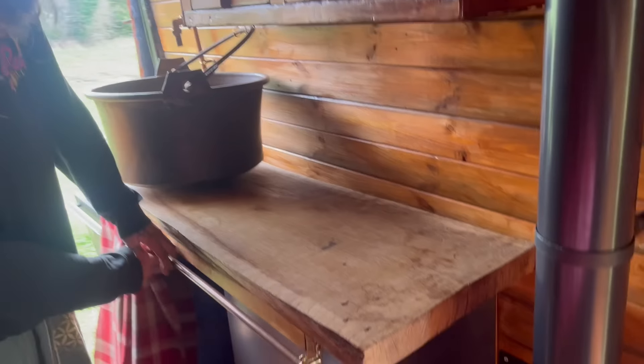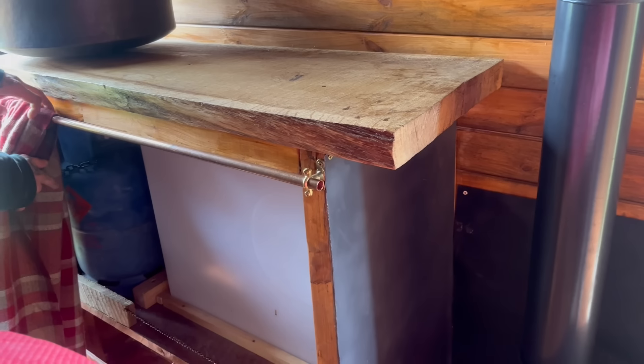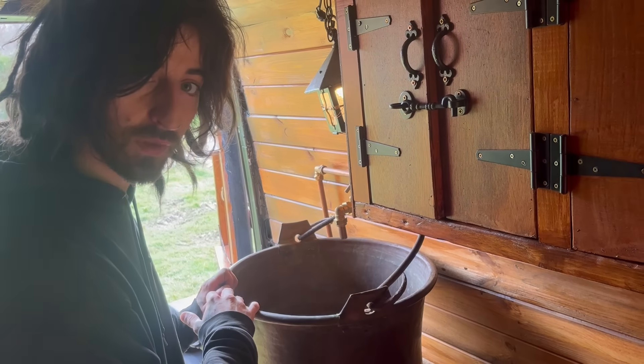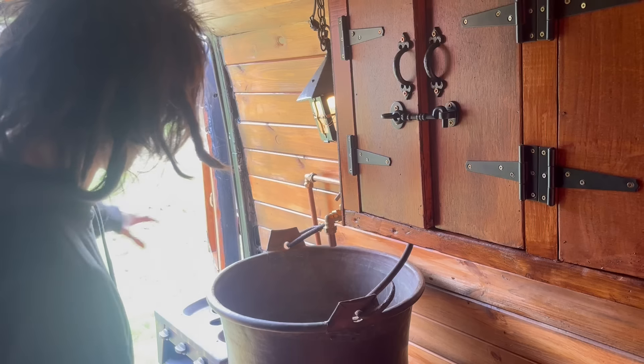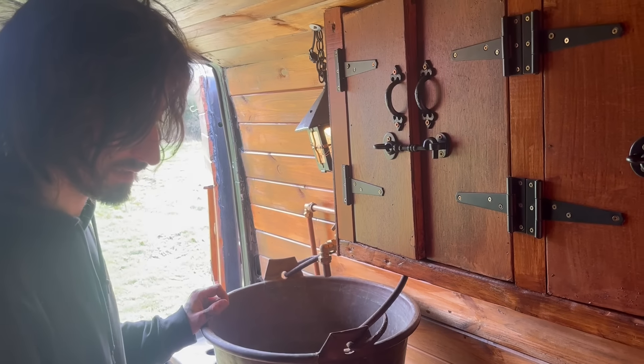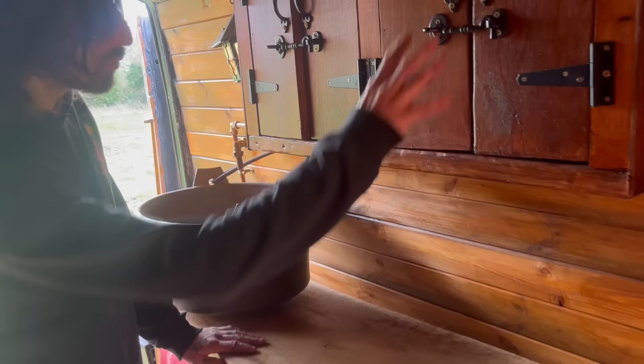In here we have a compost toilet and some shelving space, all fitted out nicely. There's a 100-litre water tank under there, fitted with a butane gas bottle and a working hob. It comes with a cauldron as well, which works for the shower system. There's a submersible pump at the front and a shower system at the back.